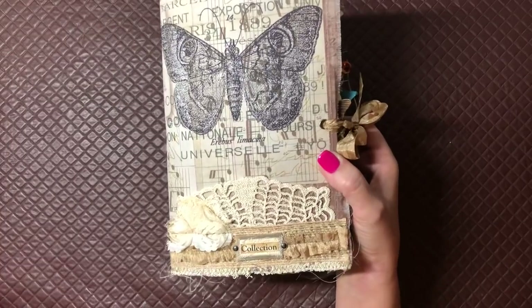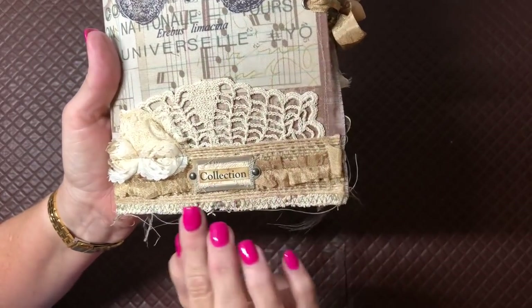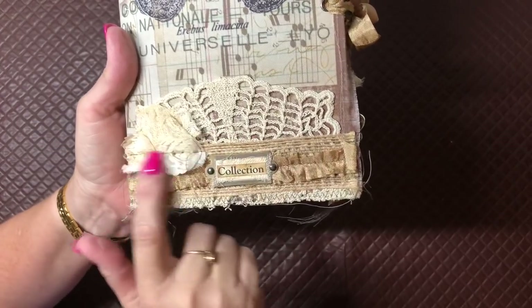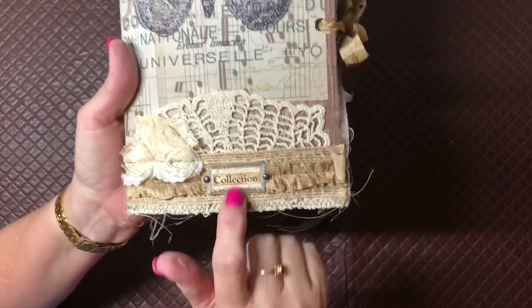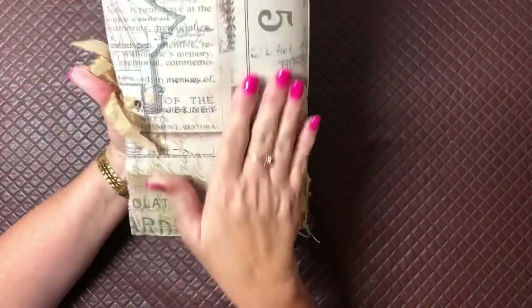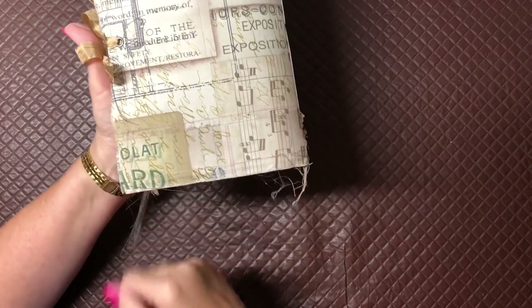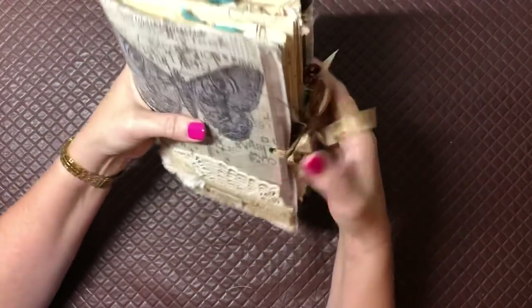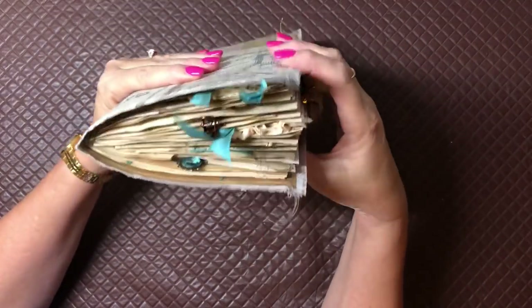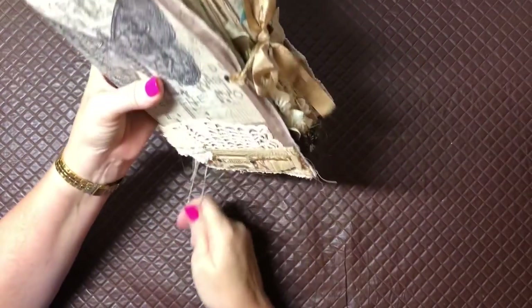It's a soft cover, so I've used Tim Holtz fabric, a doily that I've coffee dyed, a bit of cheesecloth, some trim, and then I've put a collection inside — a collection of butterflies. I've left all my threads hanging, as you'd know from seeing my previous videos. I love that grungy, messy look, and if whoever gets the journal doesn't like it, they can easily be trimmed back.